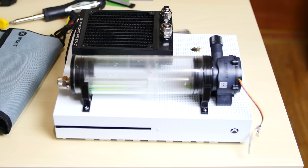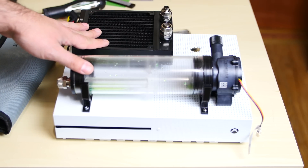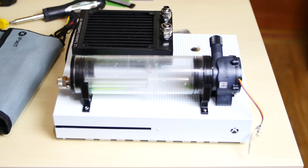If you guys want to see how I modded this case, wait till the end of the video — I'm going to play a fast forward version with some music of me actually modding the case and mounting all the components. If you guys are into that, watch the end of the video.